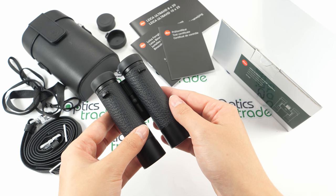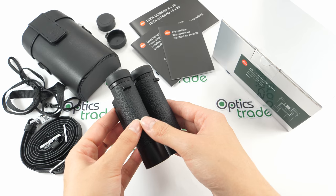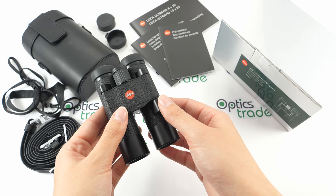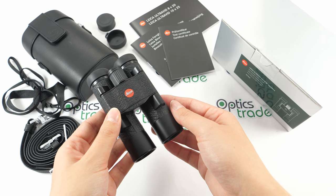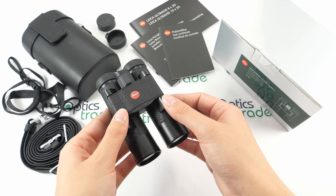The lenses are covered with Leica's HDC — High Durable Coating — and of course aqua dura coating on the external lenses. This coating keeps them clear when using them in the rain and also repels water and dirt.